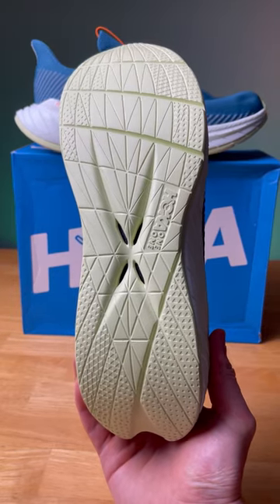The outsole features no rubber on it, just like its predecessor. Instead, it features something called rubberized EVA foam, which enables the shoe to stay light.